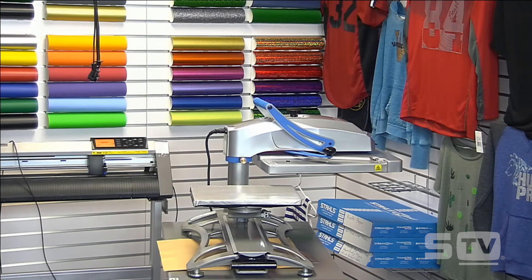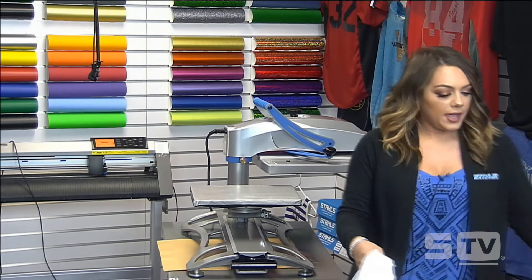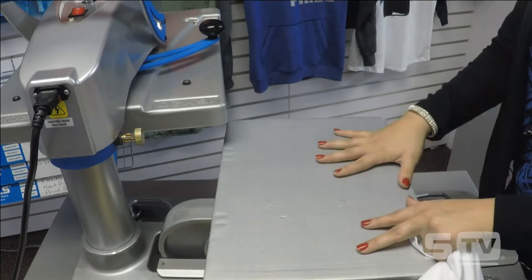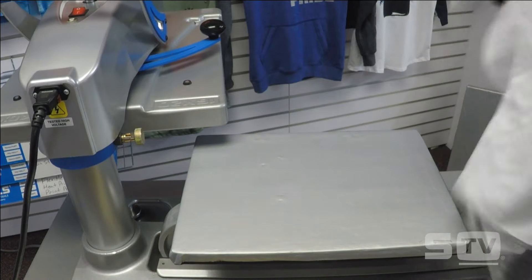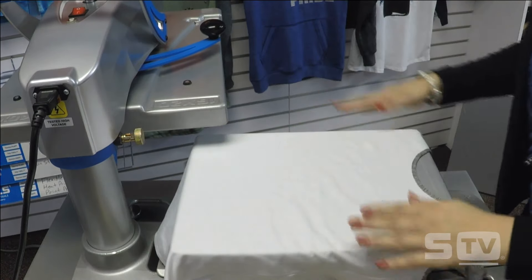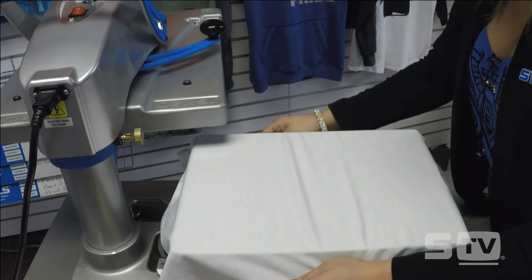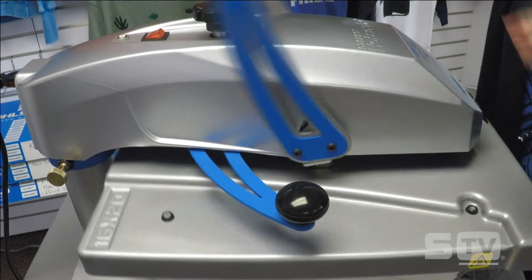We're moving on to the next application: the color block tank with the color block glitter flake and foil effect. This is going to be a few different steps, so pay close attention to which heat transfer vinyl is going to be laid down first. I want to switch around my 11x15 so the tank top is going to fit on there nice and evenly for me, making sure all seams that could cause uneven pressure are off the platen.